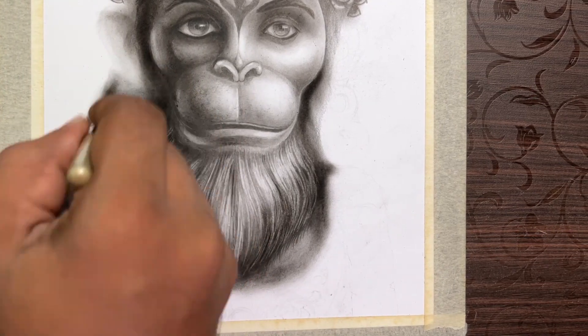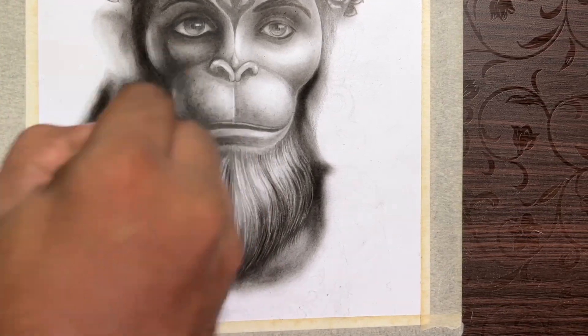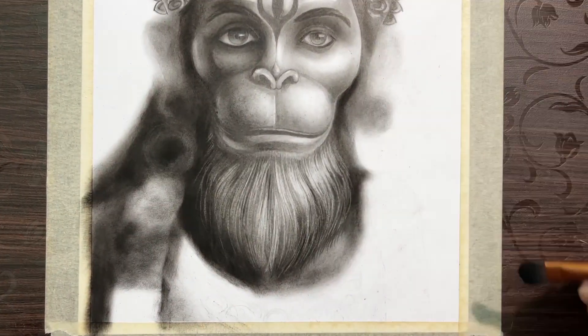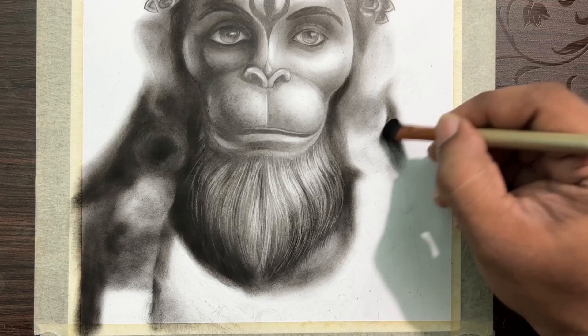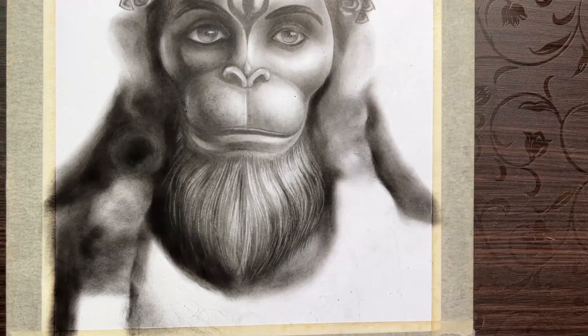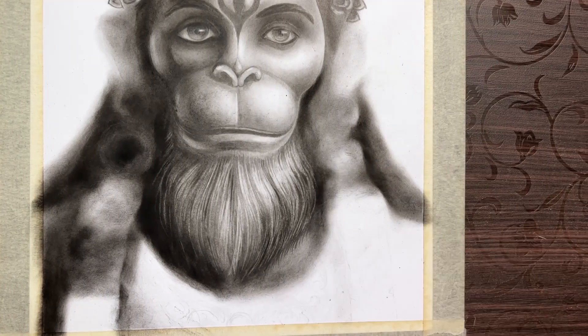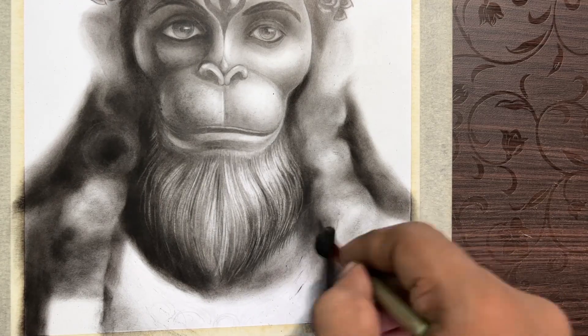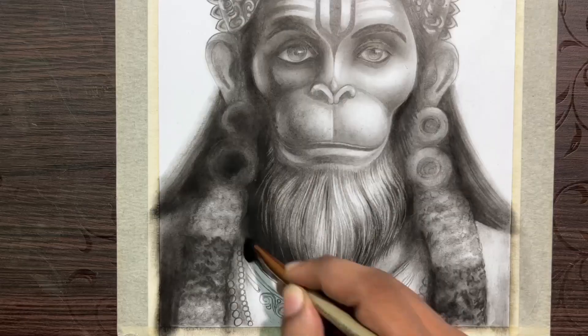If you look at the color, you can see the darker tone. You can see darker value in the middle. I also used the shading to make it full and complete.